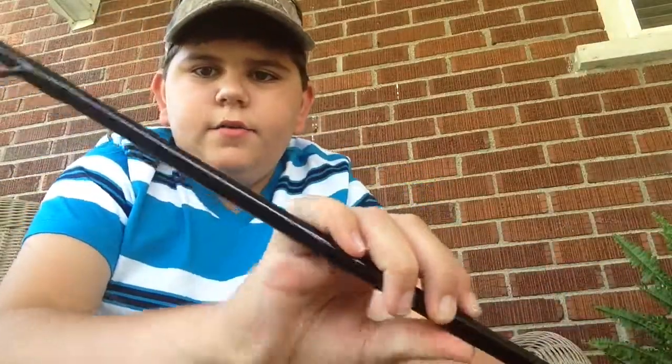Yesterday I went fishing for bass over at a canal because I just purchased two days ago a St. Croix Mojo Bass. Medium action — my medium heavy isn't as good as this.